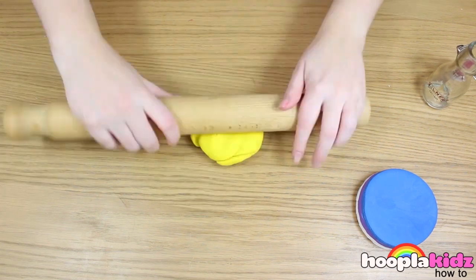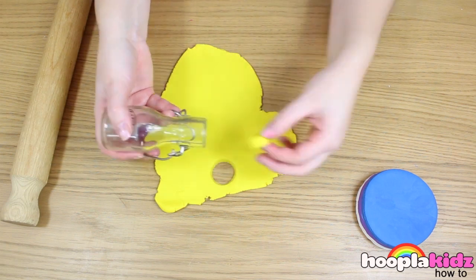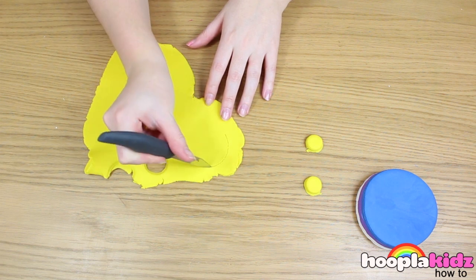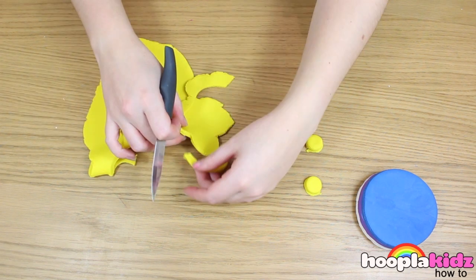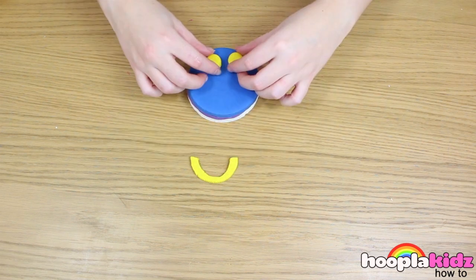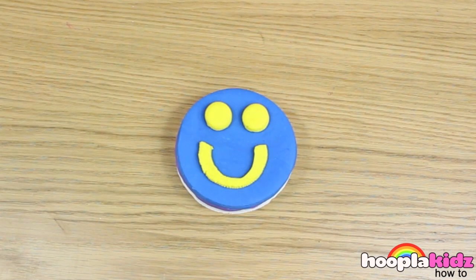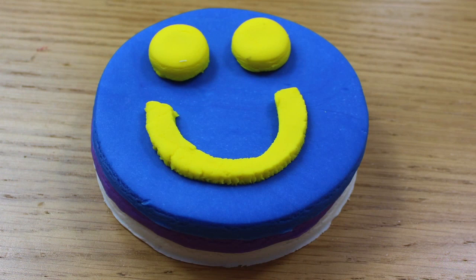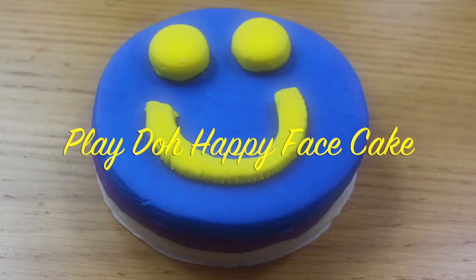Now we're going to make little circles using the yellow. Use your small jar to do this, or you could use a cookie cutter. Now use your knife to create a mouth. Now it's time to pop the face onto your cake. And there you have it — super cute! That quick and that easy to make a really fun Play-Doh happy face cake. So thank you very much for watching everyone. Don't forget to be creative and use different colors in your happy face cake. Thanks for watching!